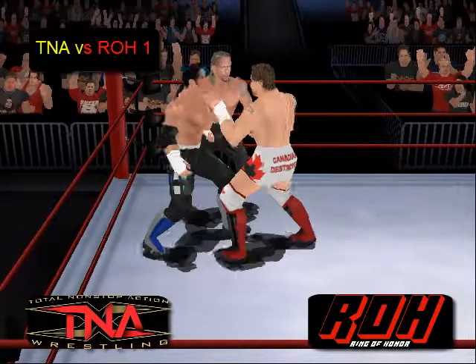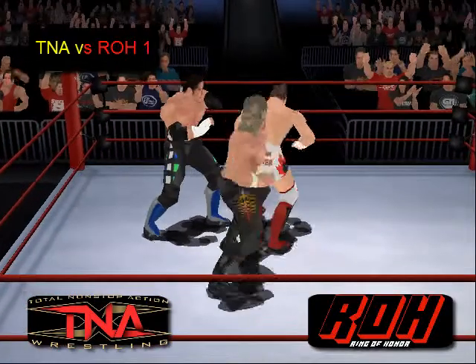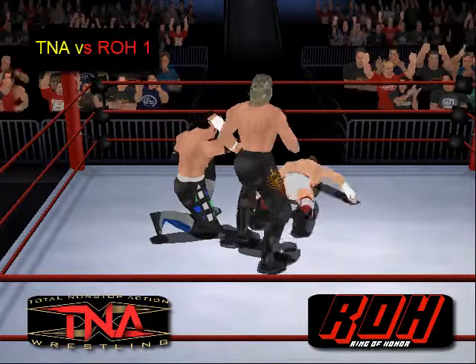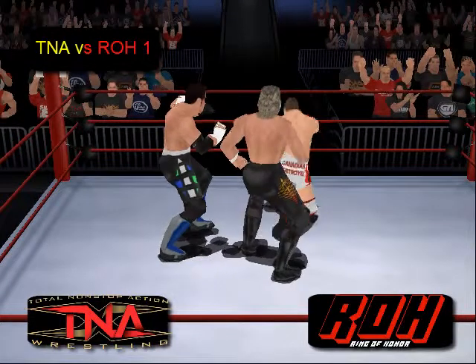Seidel picking up Williams — no, Williams breaks out of it. Now Lynn with a shot to the lower back of Petey Williams. Jerry Lynn feeling pumped up.